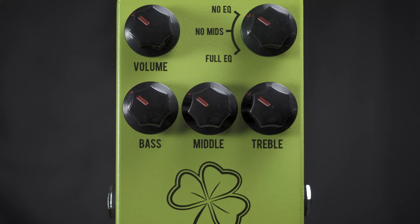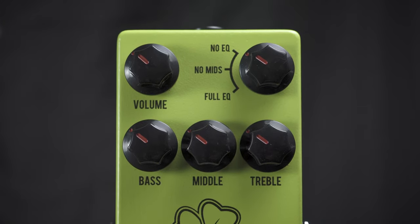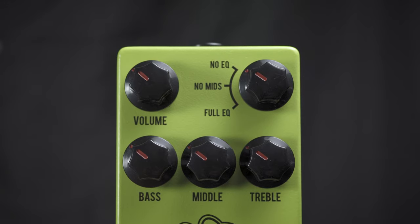You have either full EQ, no mids, or no EQ, so this thing can be used as a clean boost or you can dial in a secondary sound.